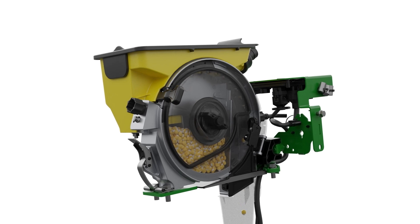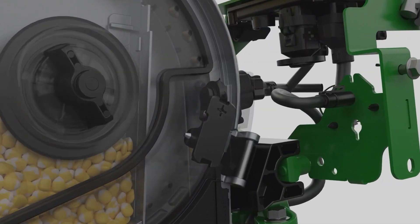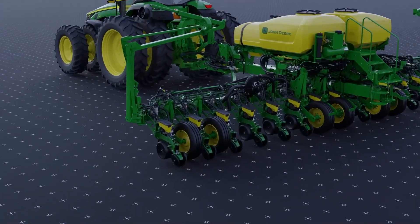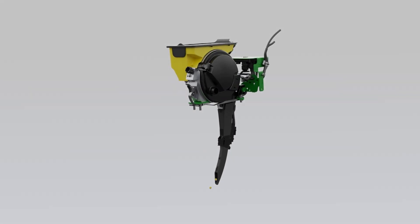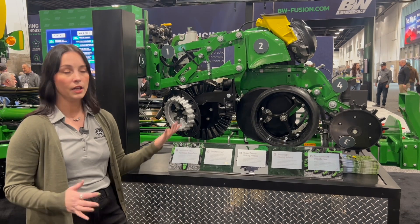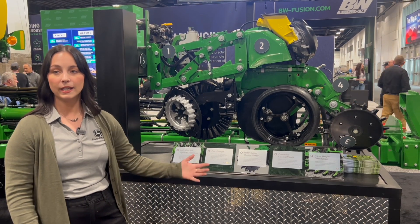If you have an older planter — say something back to 2005 — we can still add electric drive, but in the form of an entire row unit rebuild. You get to customize your row unit to meet the needs of your farm. You step through and pick your electric drive option — either the high-speed ExactEmerge system or the MaxEmerge 5E — then customize the other options: active pneumatic downforce or individual row hydraulic downforce for changing ground conditions, row cleaners, pneumatic setup, new gauge wheels, and pneumatic closing wheels. You really get to pick and choose the options and spec out that older planter with all new planter options.